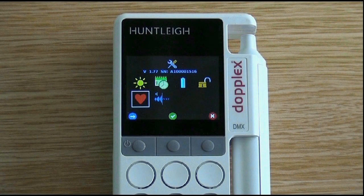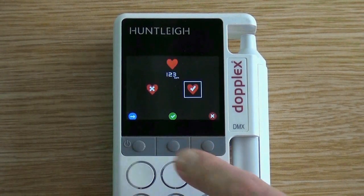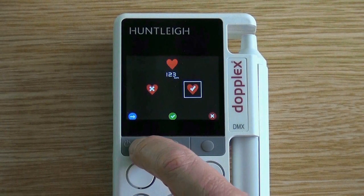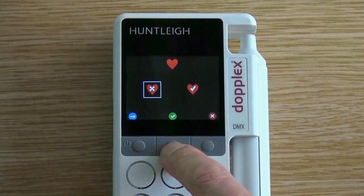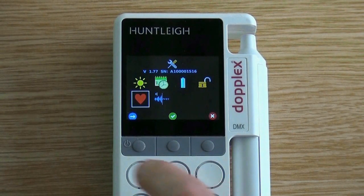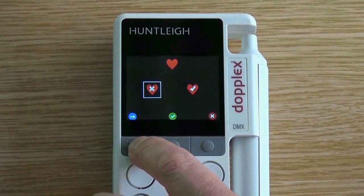Enter the setup screen by pressing the right button for three seconds. Press the left button until the heart symbol is highlighted, then press the middle button to select. Here you can see that the heart rate can be enabled or disabled. Move the box over the heart with the cross symbol and press the middle button to disable the heart rate display. To re-enable, press the middle button and select the heart with a tick.